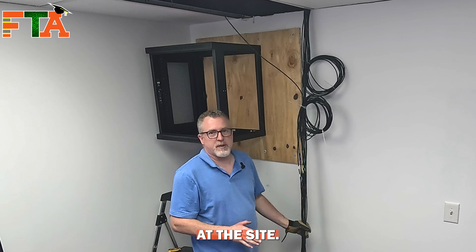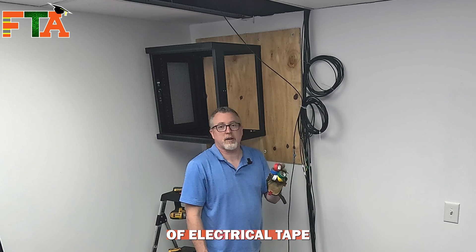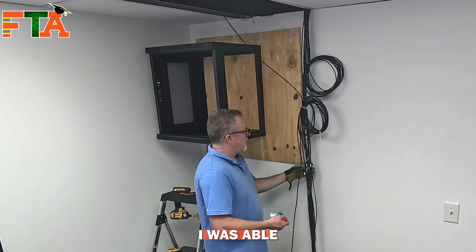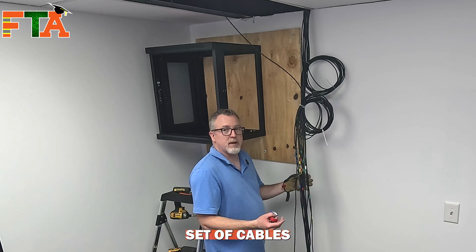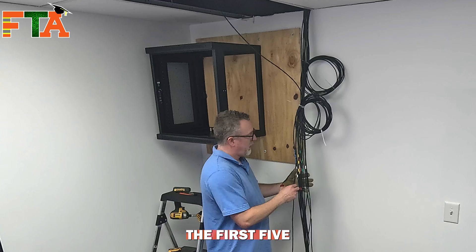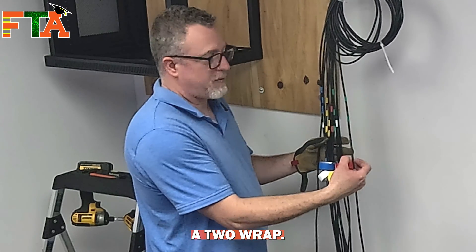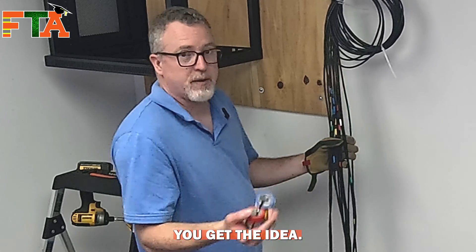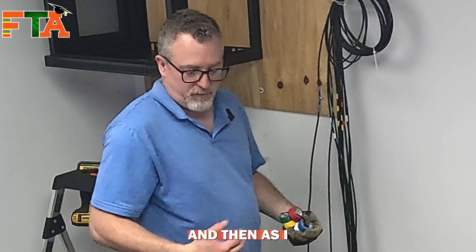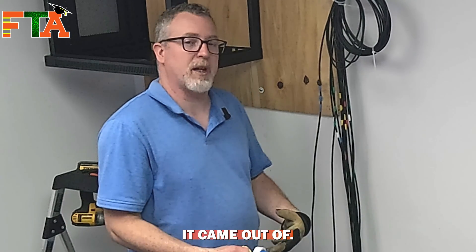I ran 14 cables at this site and they wanted black cable. Black cable is hard to mark with a Sharpie, so I got a set of electrical tape with different colors. I've got 14 cables but only five colors. The first five cables I did a single wrap, then I started doing a two wrap — two green, three green, three blue, two blue, single. You get the idea. As I pull cable out of the box, I put tape on the box so I know which box it came out of.